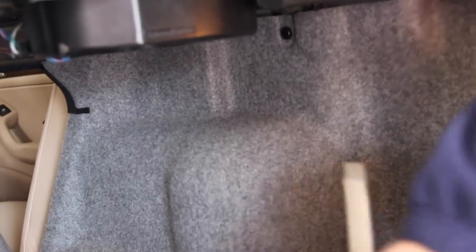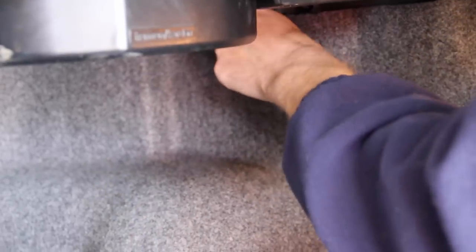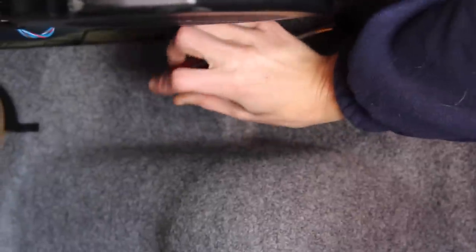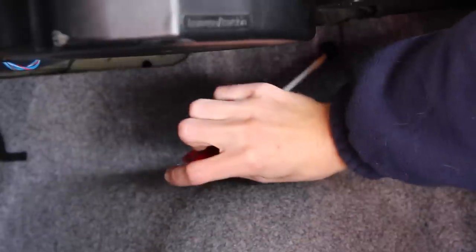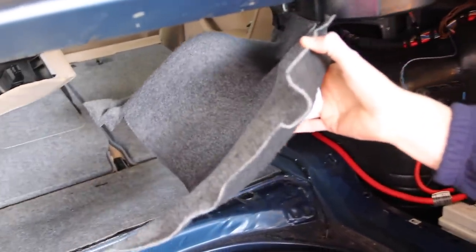Removing the interior trunk trim: up top we have a plastic rivet — it's actually a screw with a flat blade head, so shove a screwdriver in there and give it about a quarter turn counter-clockwise. You may even use your fingers. Look around for any other clips your car has and remove them with a screwdriver or pry tool. Once nothing else is holding it in, there's a little hook — pull it up above the hook and it will pull out from behind the tail light.